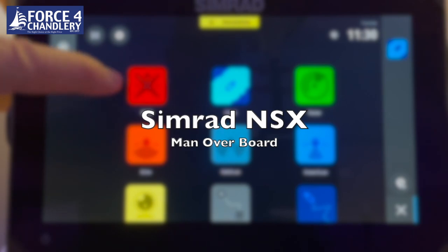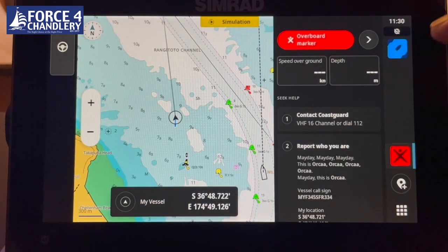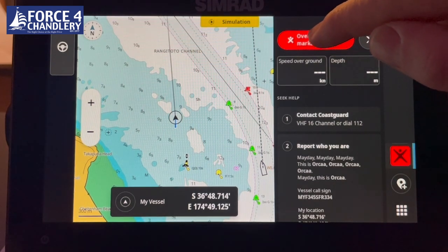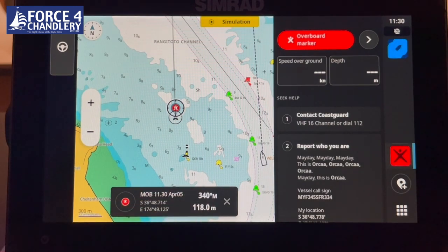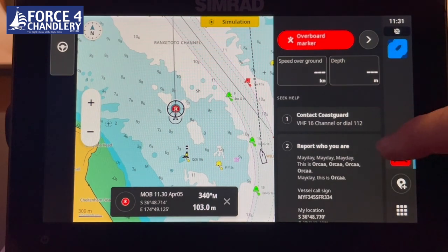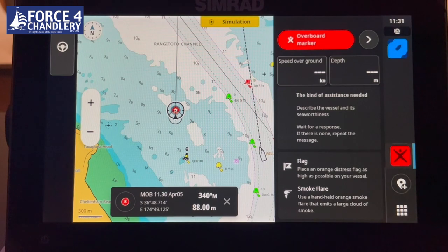The first tile is the man overboard tile. Clicking it shows a map on the left and a red overboard marker button. You click it, it drops a waypoint and shows the position of the waypoint, the bearing to steer back to it, and the distance travelled away from it. On the right-hand side is useful information including which channel to call the coastguard on, a mayday script, and which flares and flags you should be using.